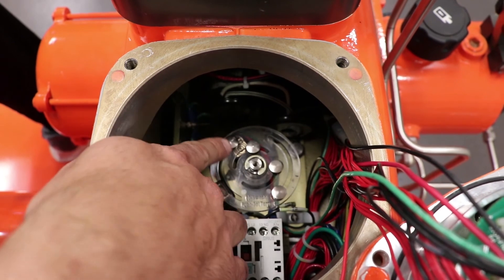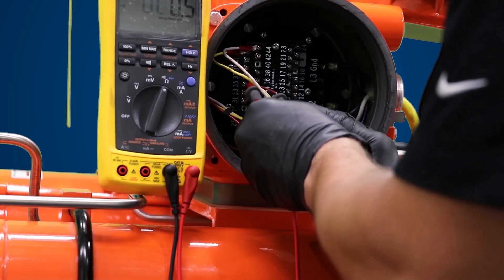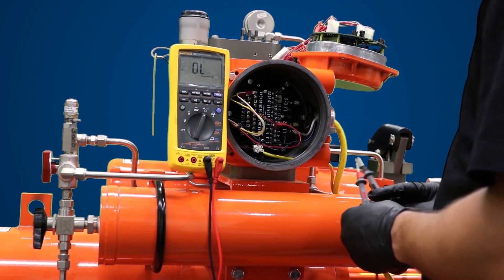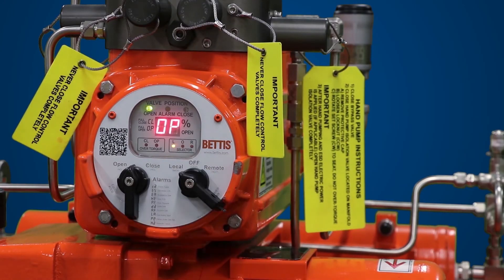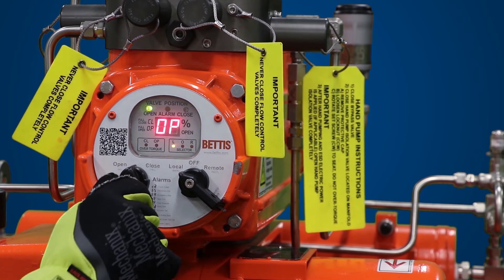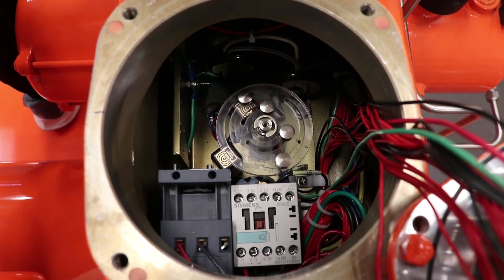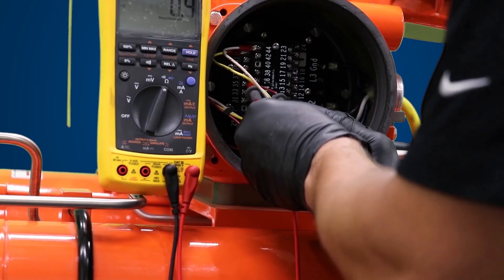Then, you will need to verify continuity between the target magnet and the limit switch using a multimeter. Toggle the control selector knob to close and allow the actuator to rotate clockwise to the fully closed position and check to see that closed limit switch 2 is working. Verify continuity with your multimeter.